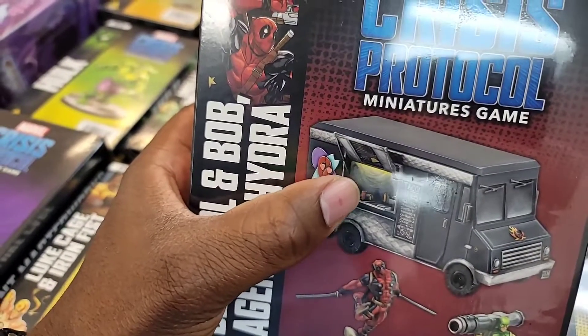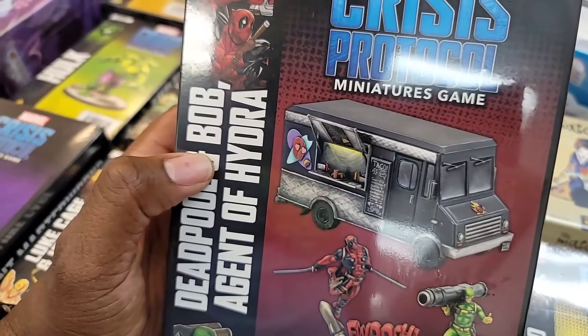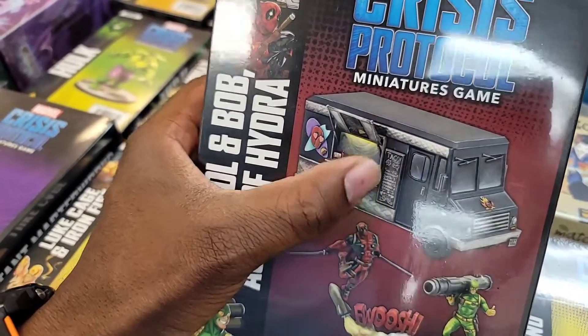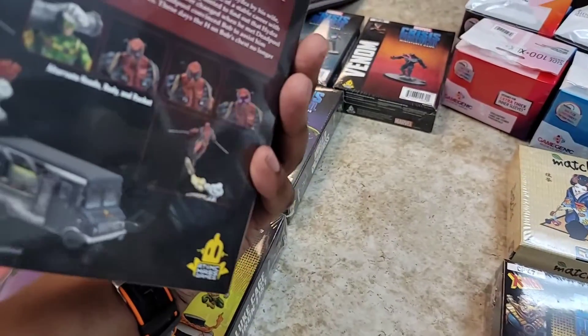The set also comes with a truck terrain piece, which is pretty cool. I really like how the artist did the light effect — that regular incandescent light look is very nice. There's a lot of work put into all the writing and details on that truck. The artwork on that one is excellent.